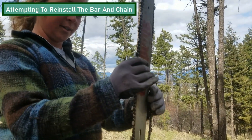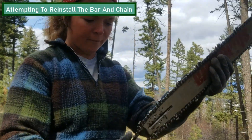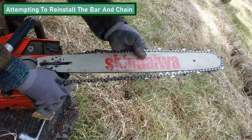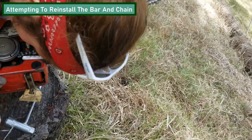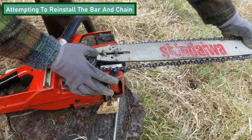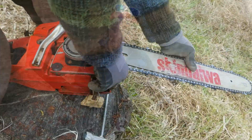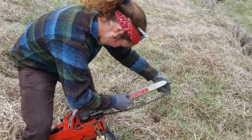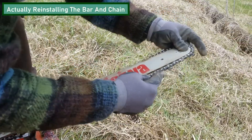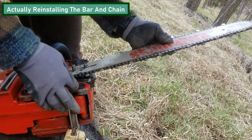The best way to reinstall the chain on this saw is by installing the chain first and then putting the bar on afterwards. Make sure that the teeth of the saw are securely fastened in the bar and around the drum so that your saw can run smoothly.